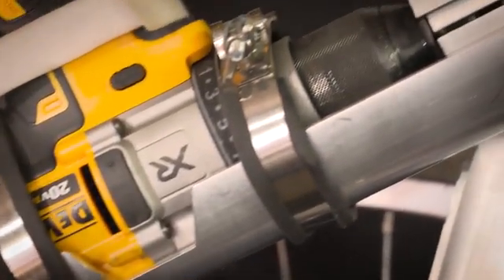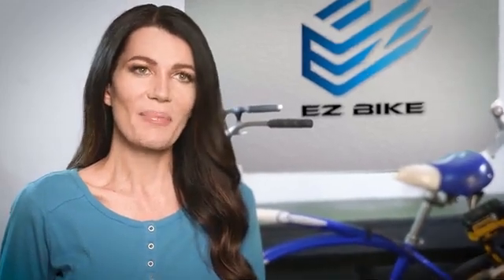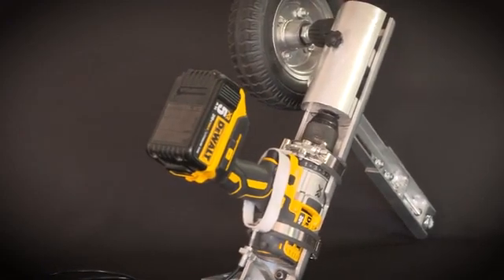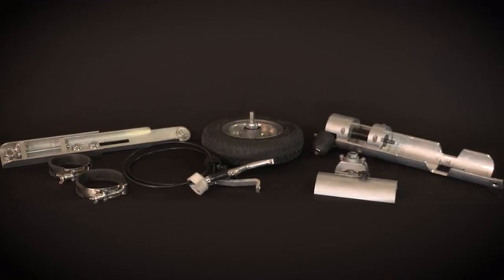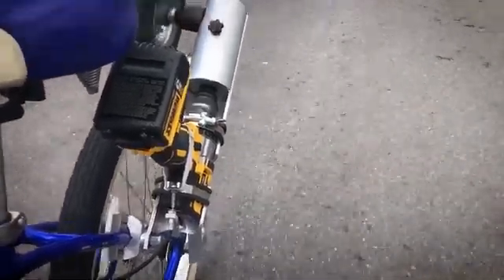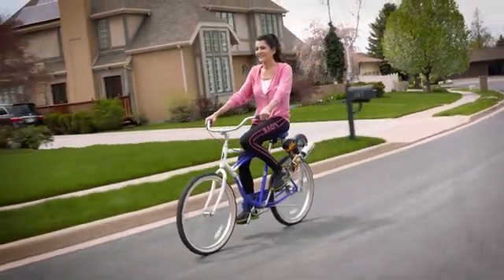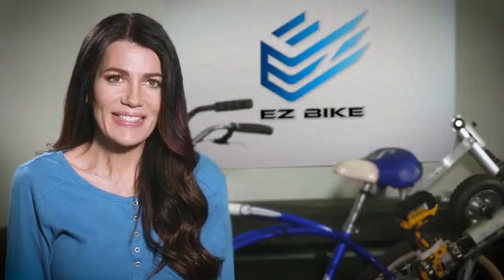And the best part is the price point — we plan on making the Easy Bike available for under $200. This is your chance to get one of the first batches. We've already finalized the design, manufacturing, and distribution, and the first production batch is underway. We're offering pre-sales to help support our marketing and supply chain for mass market growth. We're an experienced design and manufacturing company, so there is little to no risk of not receiving your Easy Bike on time. Help us make the Easy Bike a reality!